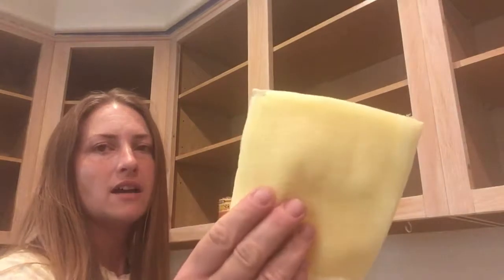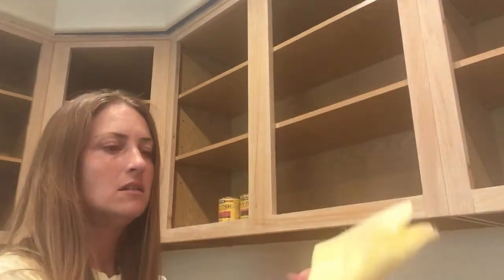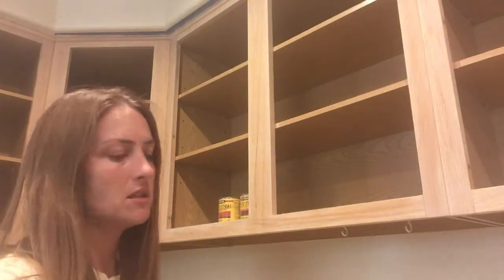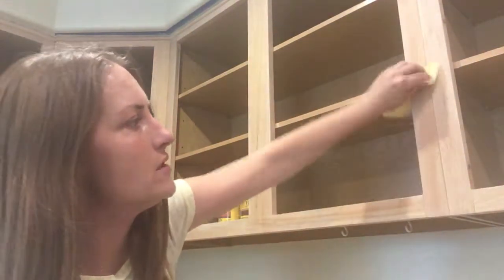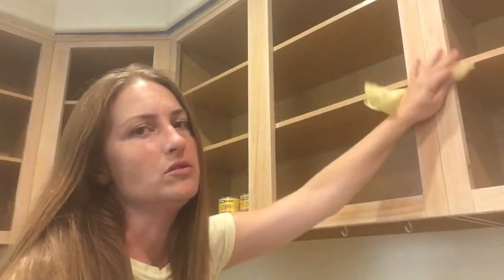It's called tack cloth because it's tacky, and any lint or remaining dust is going to stick to it. So it gets a really clean surface for when you're getting ready to stain or put a clear coat on something.